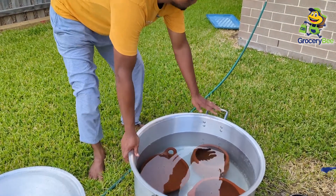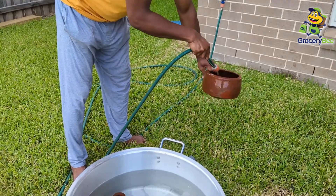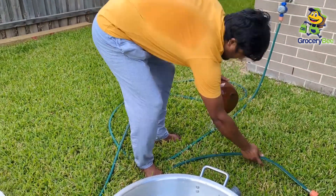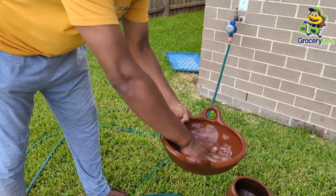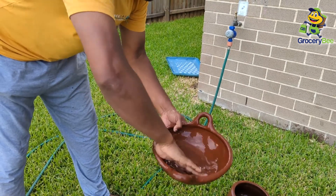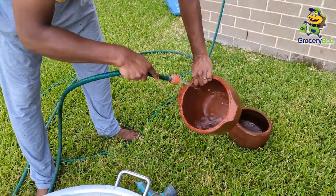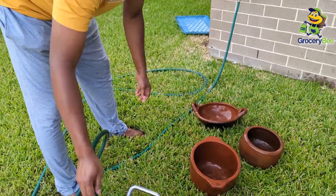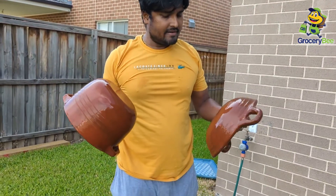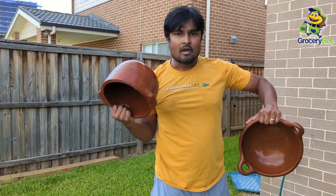Let's take them out one by one. I can also feel that it's a bit sticky. Let's just wrap it with hands. The next step will be to let it naturally dry. I will leave it outside under the sun tomorrow, and then we will apply the oil. That will be our final step.